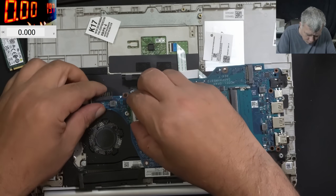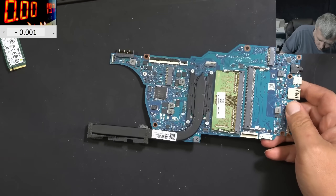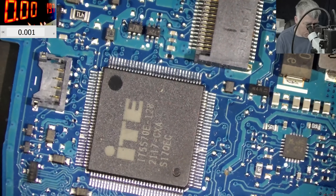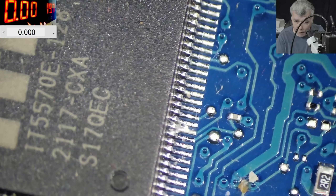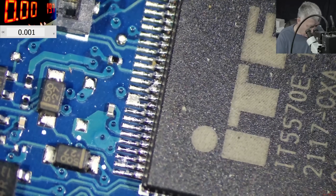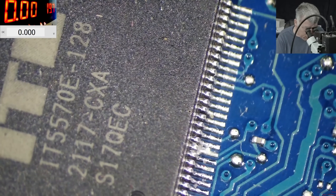We took out the board — the EC chip is here. No liquid damage visible — it's absolutely clean. Let's check the EC chip. The EC chip looks fine. But wait — that looks like liquid damage there. Definitely, right here it looks like liquid damage.